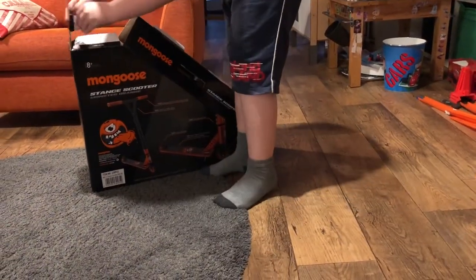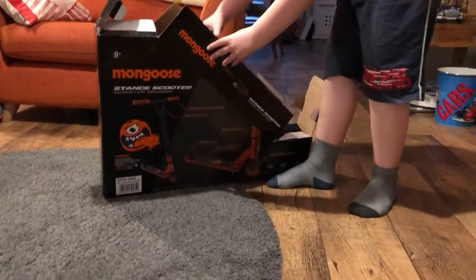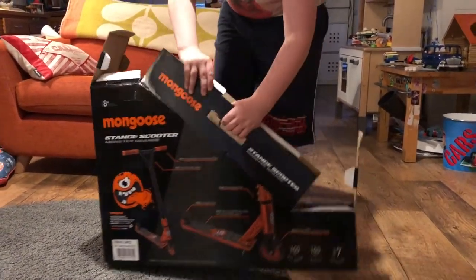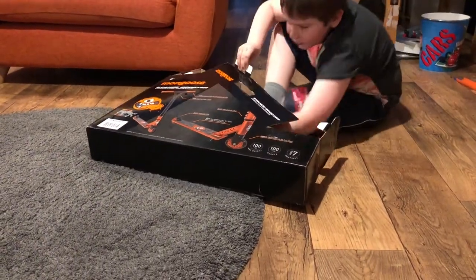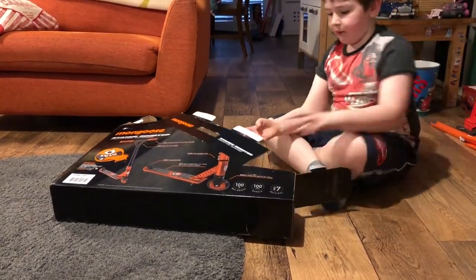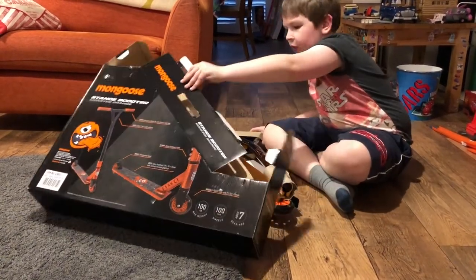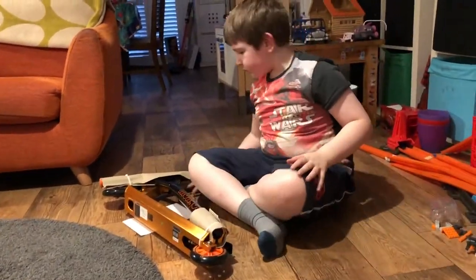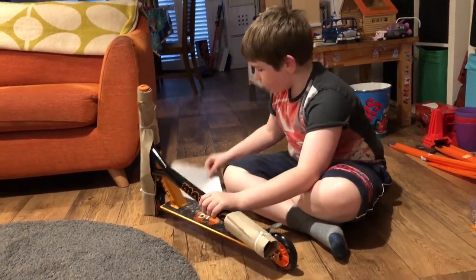First you pull those up here and there, and you can pull — do the same on the other side. Let's take this bit of tape off and we'll come back.